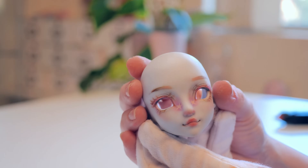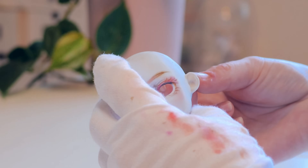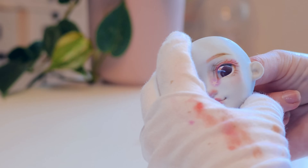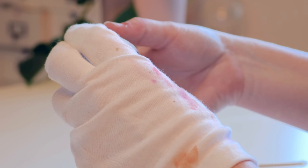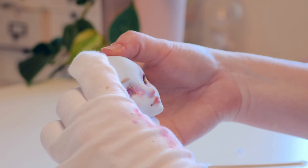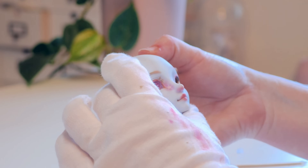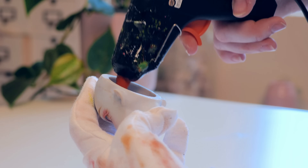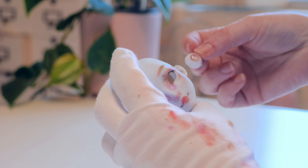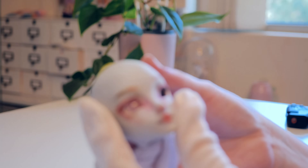To attach the eyes to the model I glued them in place with hot glue. It's such a fiddly part of doll creation — it's so hard to hold the eye in place while gluing. I know it's popular to use putty or blue tack to place the eyes, which makes it less permanent and a bit easier, but I personally use glue. I've had eyes become unstuck in models before and it's very frustrating, so I just use glue.